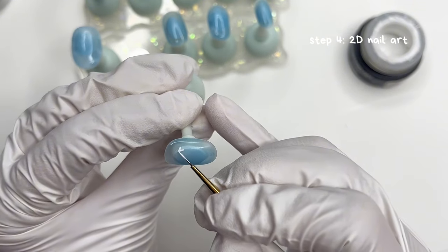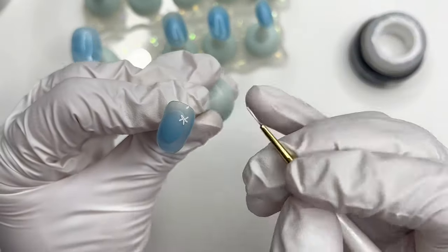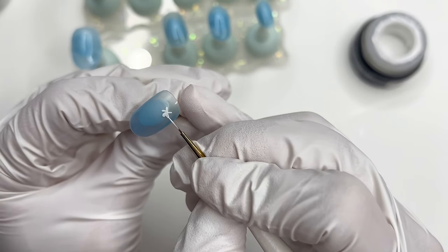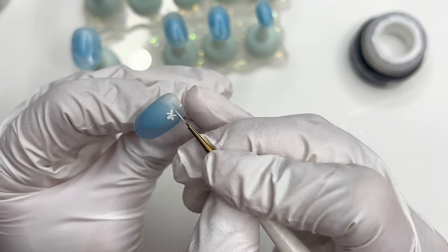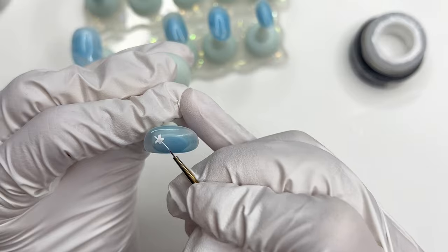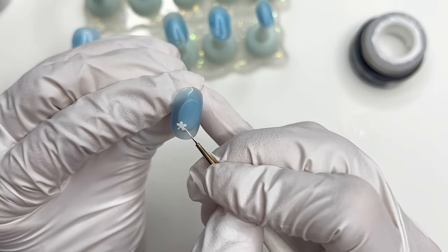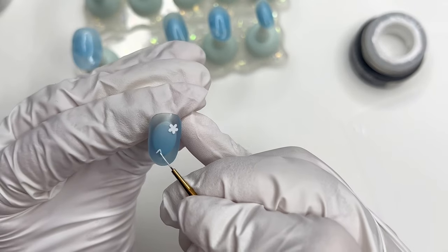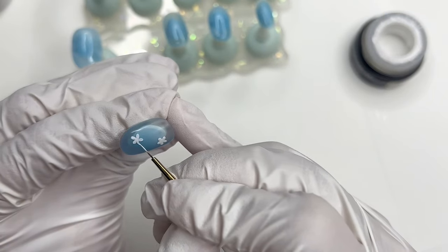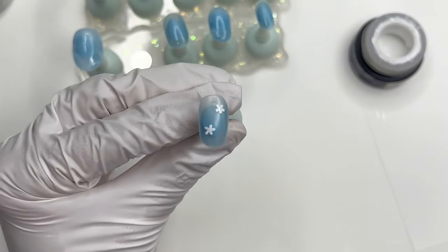First, I'm going to paint my index nail, which has a couple of daisies. This is how I paint daisies with a liner brush — I just paint out five lines and then I start to round them out into petal shapes. You can always use a ball tool instead; I feel like that's the more common way to paint daisies. But sometimes my hand and eye coordination just isn't it, so I'm going to hand paint all of my daisies. Once we're done, I'm going to set this aside before I paint the center.